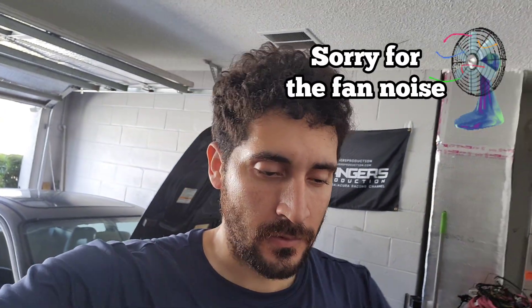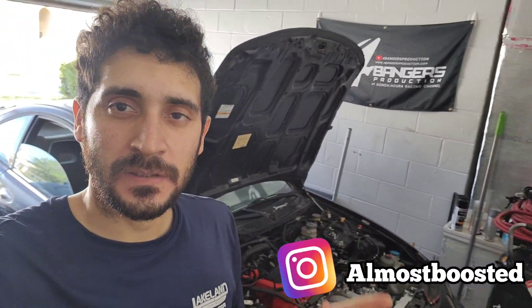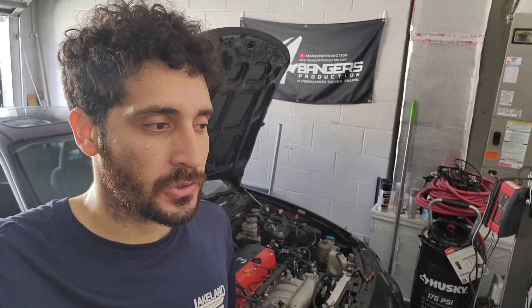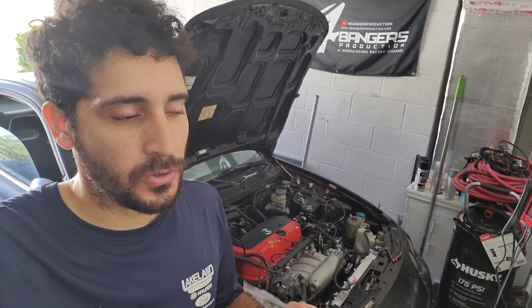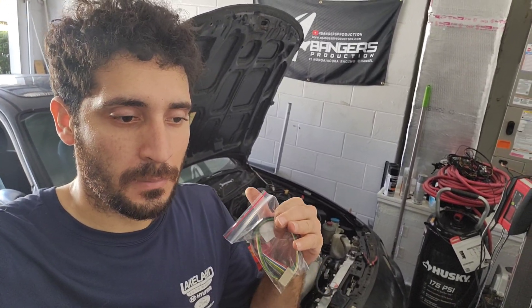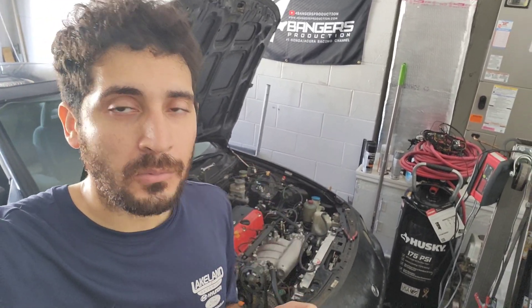What is up everybody, welcome back to another video. Today we got the Integra build and we're gonna be changing things up because I have a PND automatic, which is an RSX base automatic ECU. If you guys didn't know, if you're running it as a budget option it's a little bit cheaper than your other ones. Manual ones can be a little bit more expensive, and the type S ECUs can be expensive as well, but this is a cheaper alternative.